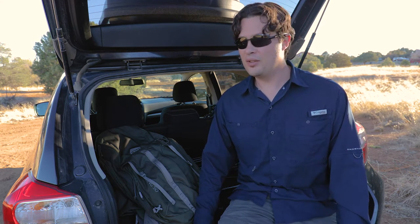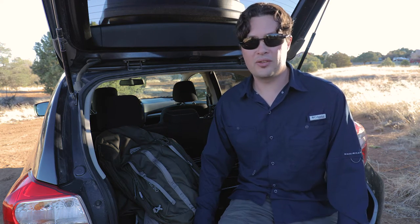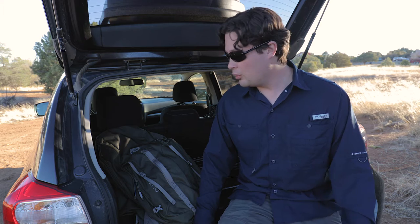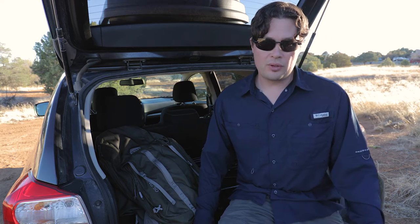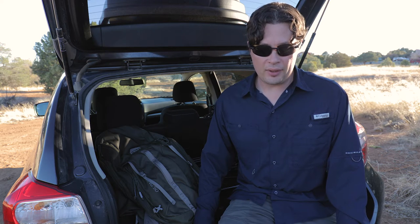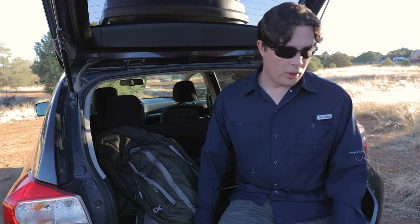Sorry about that last cut — I finished the video, got home, started editing, and realized the last part got chopped off somehow. Anyway, what I was saying to wrap up is that the Loka UL is definitely my go-to bag and I love it and I'm going to keep using it.